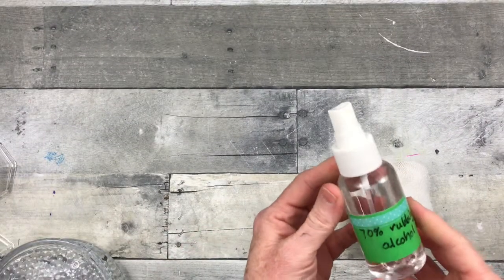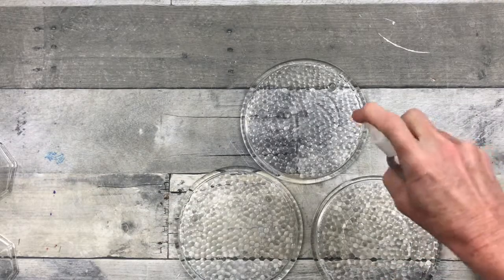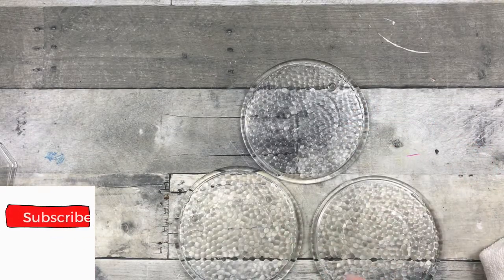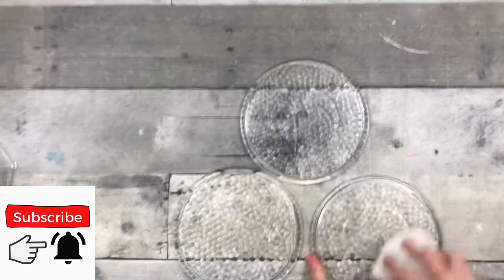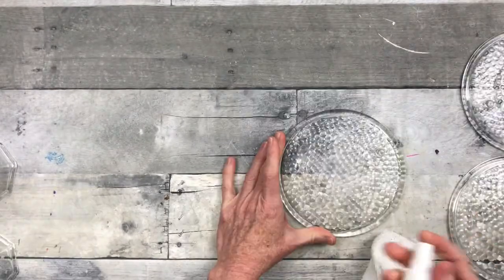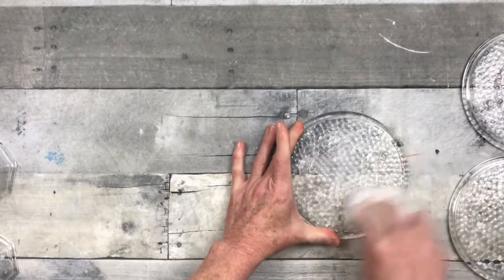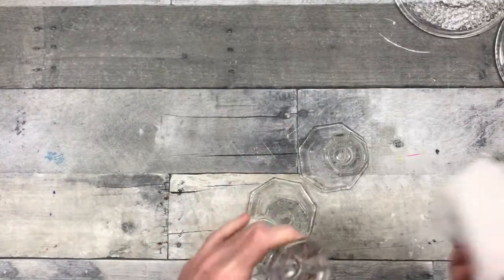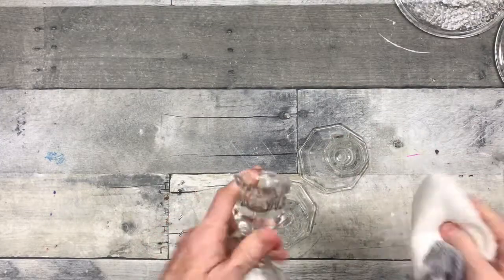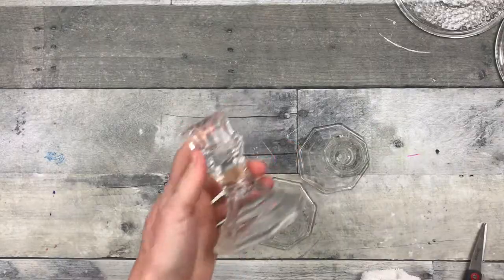I'm going to use some rubbing alcohol and a spare sock to clean my pieces off. We don't want any oils on there. I'm going to wipe both sides, bottom and top, of each one of these, and also the candlesticks themselves. They are all going to be wiped down nicely to remove any dust and oils from the surface.